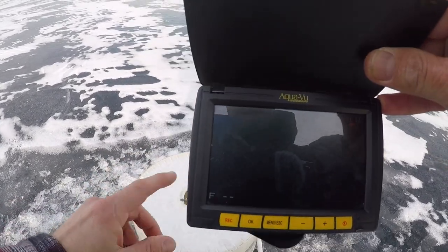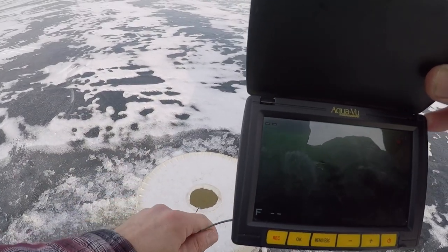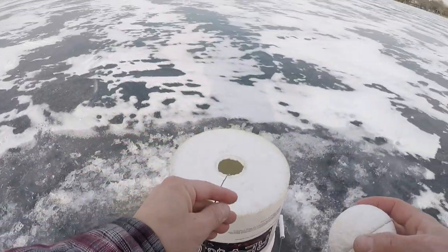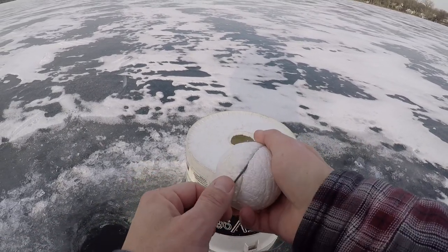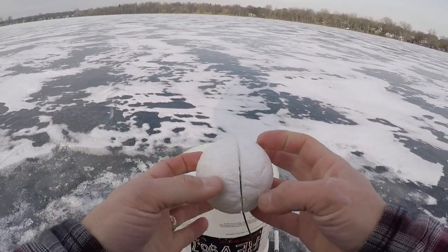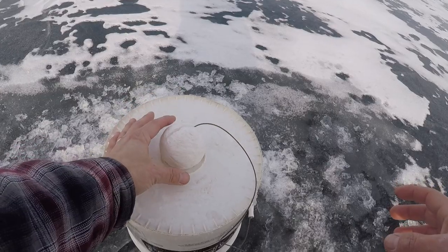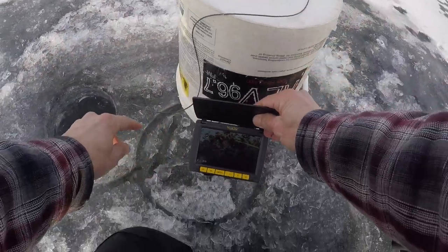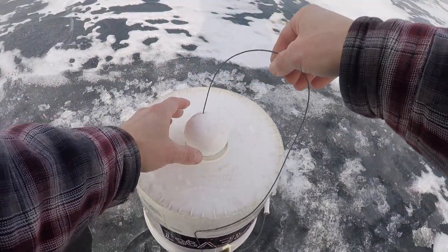I'll go ahead and feed it down the hole until we can see bottom. There we go — I can see bottom down there, got lots of weeds, look at that! All right, once you've located bottom, you're going to want to take your styrofoam ball that you have with the slit cut in, go ahead and run that camera cord nice and tight into that slit so it looks like that. Drop that on the five-gallon bucket and you'll see it holds it in place. Then you lift mine up a little bit — you just pull it right up to about there.